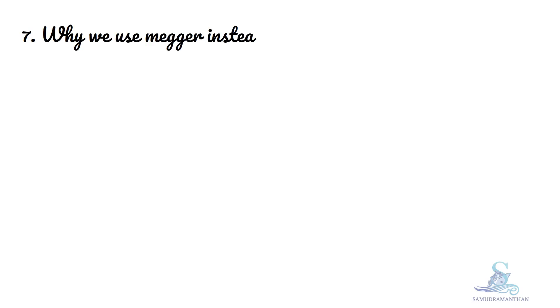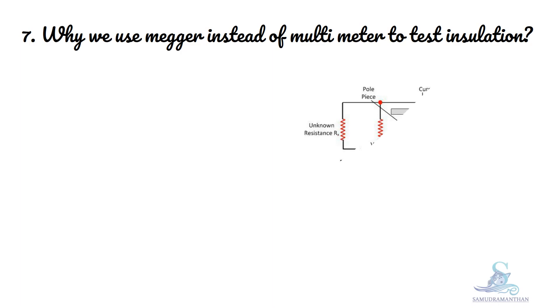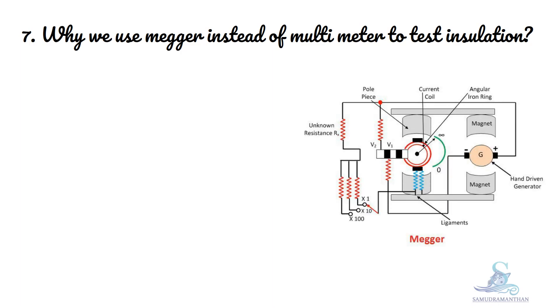Why do we use a Megger instead of a multimeter to test insulation? Before discussing this question, let us discuss what a Megger and a multimeter are.